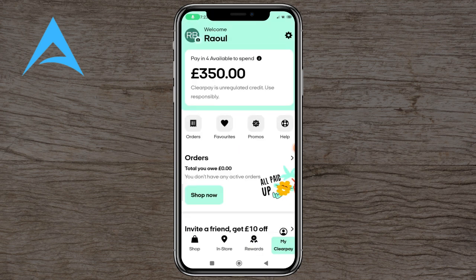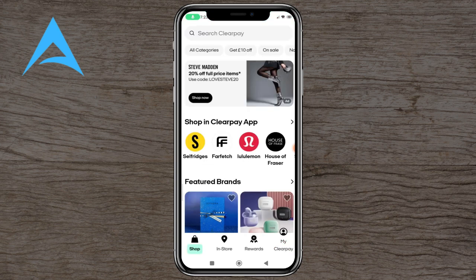You've got My ClearPie, which is your normal account. Thank you so much for watching — if you enjoyed please like and subscribe and I'll see you soon.